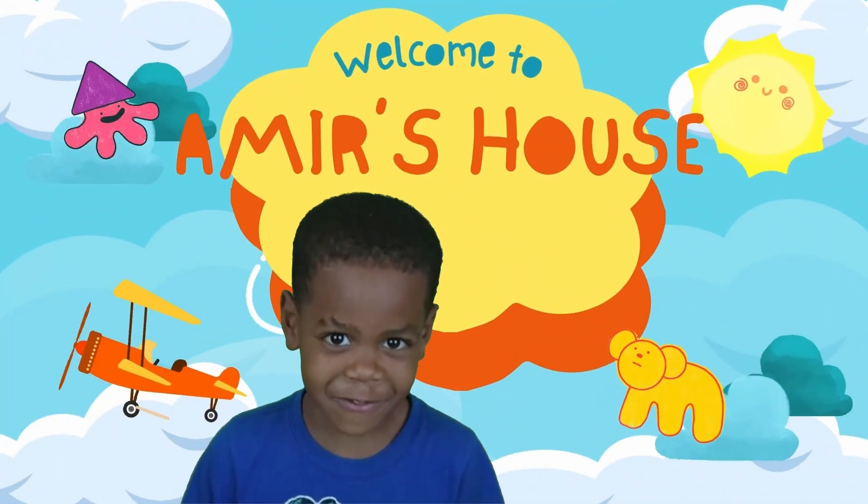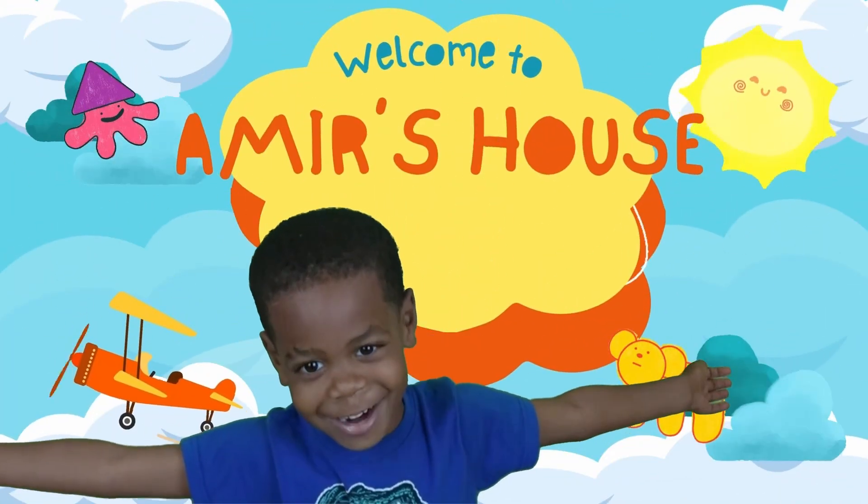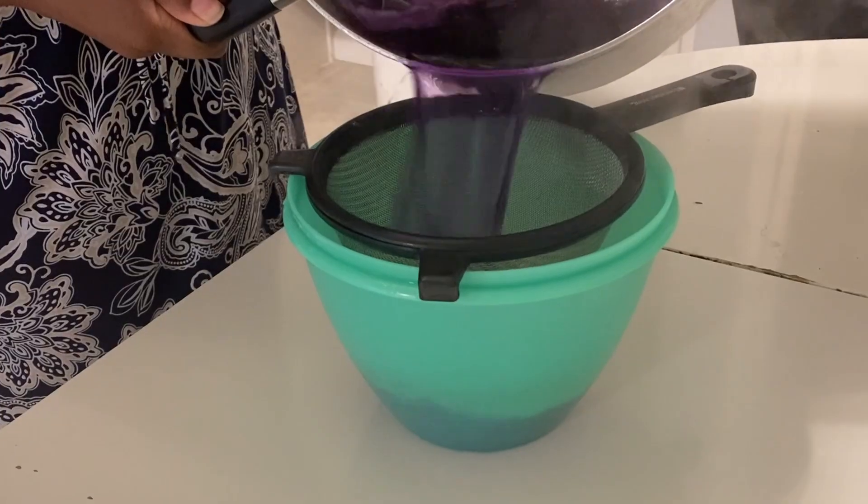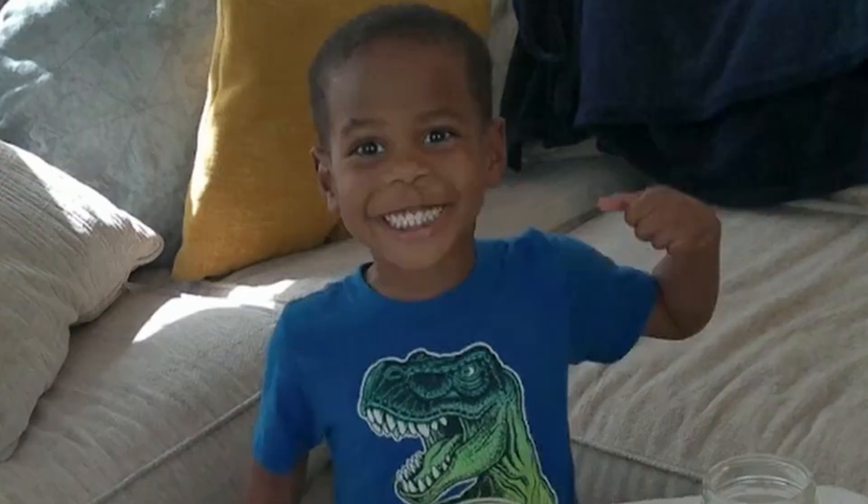Welcome to Aliyah's house. Hi friends, welcome back to my channel. Today we're making magic juice that changes color right before your eyes. Let's go.